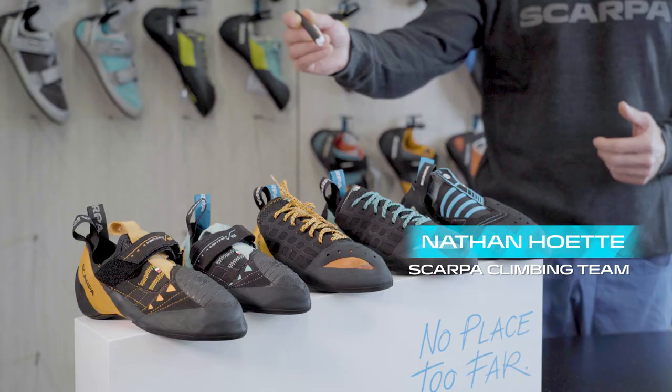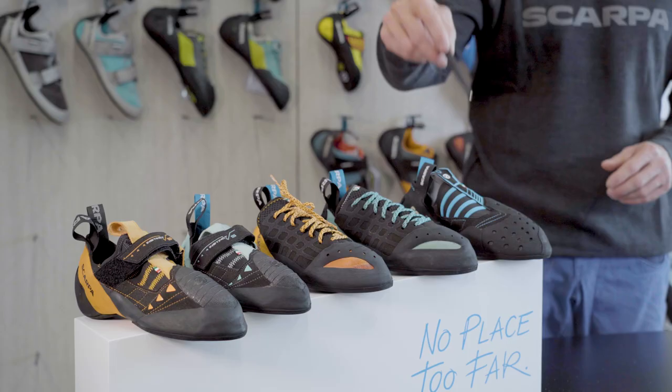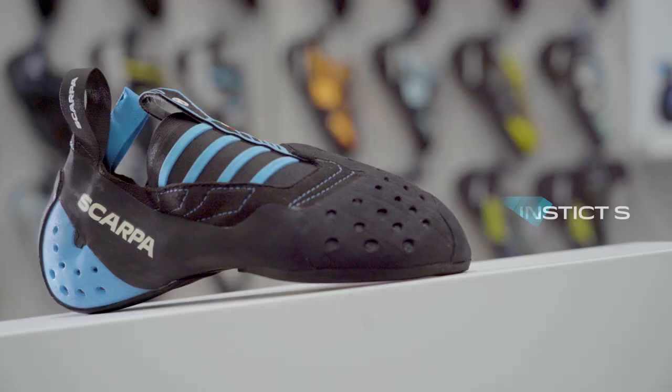Welcome to Scarpa. Today I'll give you a little bit of detail about our famous Instinct family and especially this model, the Instinct S.